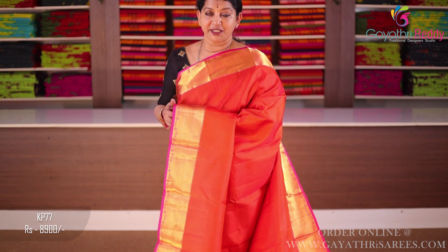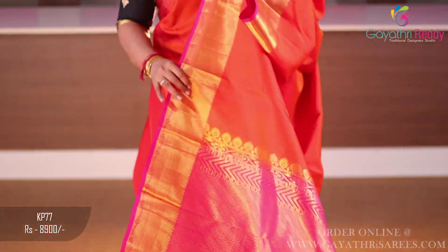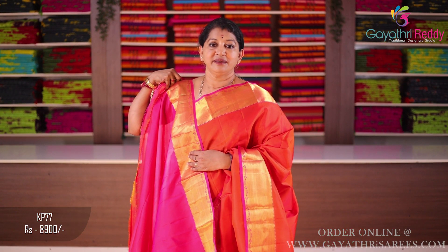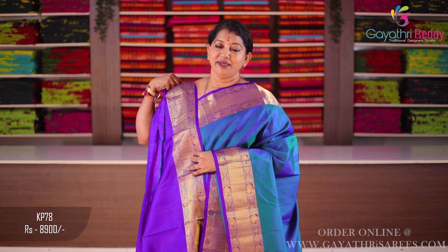Sari color: orange and pink combination. Two sides border, one and a half inch. The same color on both sides. Two sides border is 5 to 6 inches. The peacock blue has a green mix — parrot green. It's very bright. This is evergreen. There are plain and border. Always latest. Pallu and blouse. 8,900.